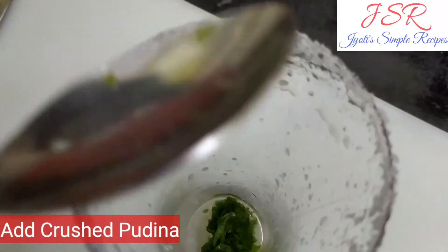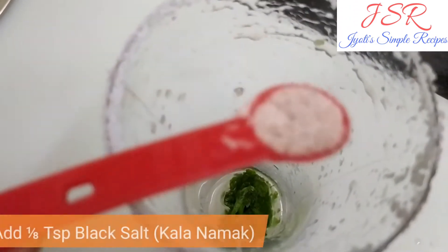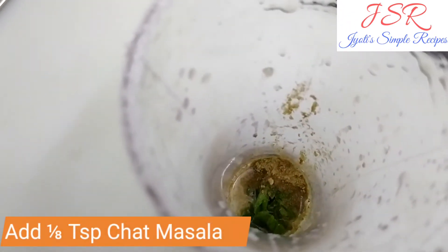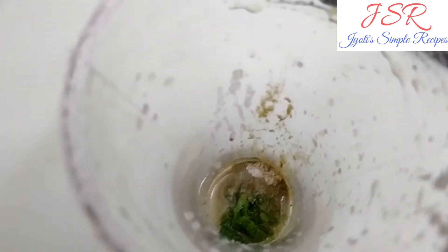Now, we will add pudding. Now we will add 1 1/8 teaspoon black salt, dark namak, 1/8 teaspoon jeera powder, 1/8 teaspoon chat masala, 1/8 teaspoon salt. After adding all this, we have to mix it properly.